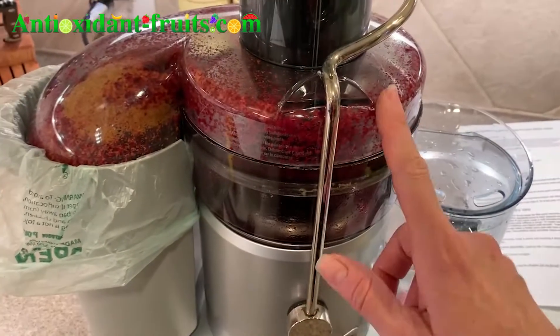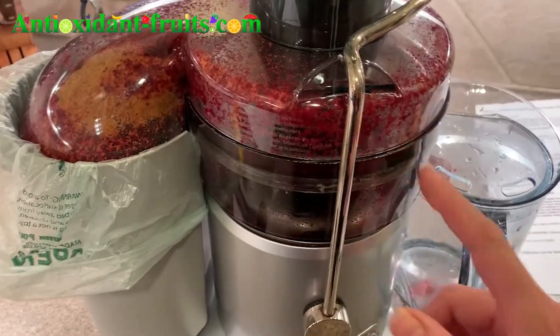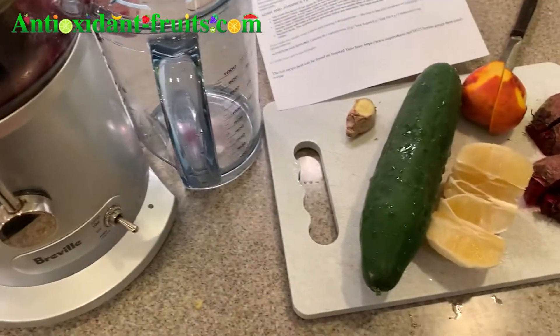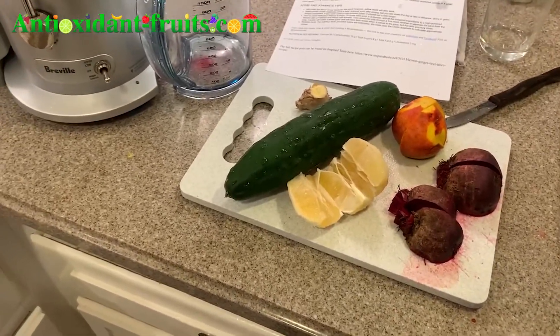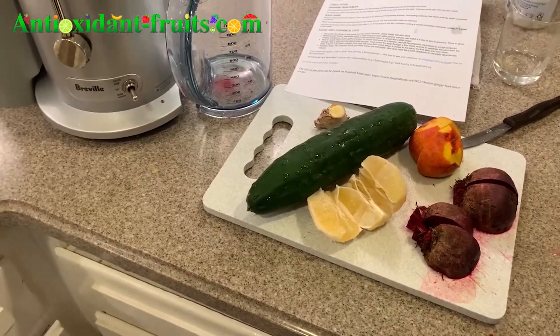I made a previous beet video so that's why there's beet residue all through the juicer. I've already had that beet juice and it was excellent, so I'll include a link to that below. But for now, let's get started with this recipe.